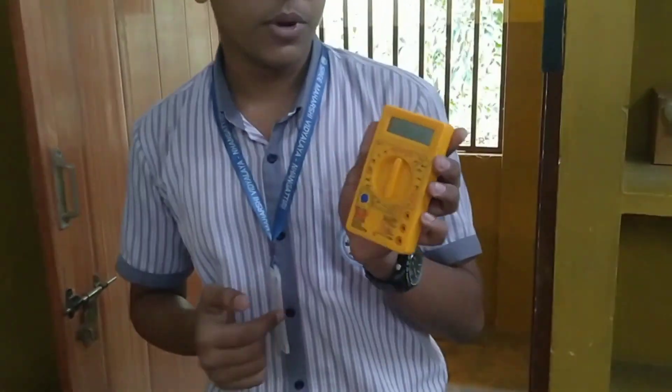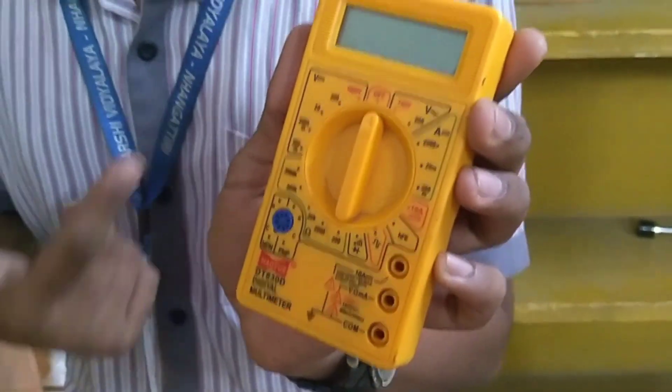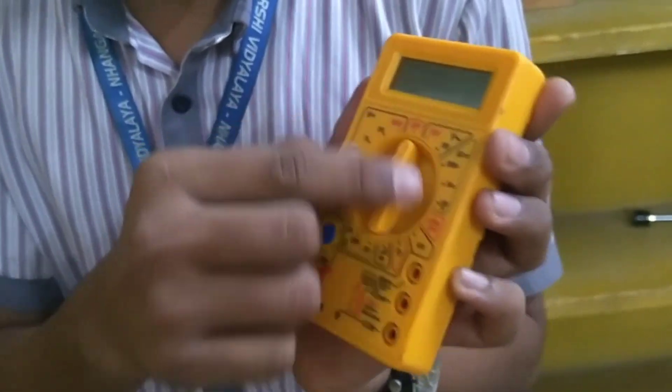Today I am here to talk about multimeter. First, you can see there is an LCD display to see the measurement, and here is a rotary switch to select what type of measurement we have to measure. And here are the 3 ports.